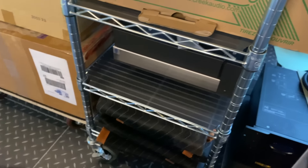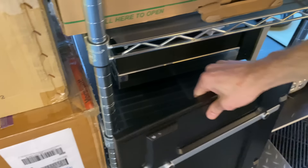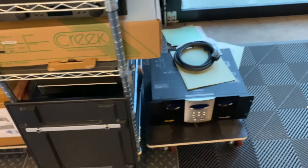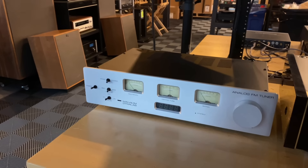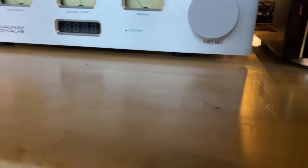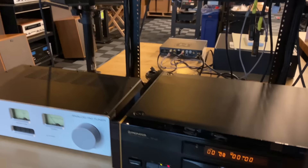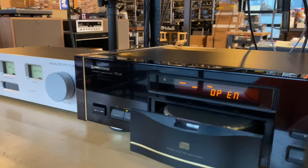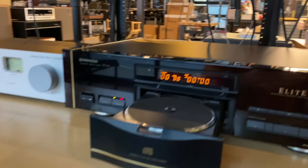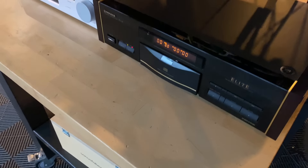Leaning against the side here, we have a pretty cool turntable isolation base — I forget who makes it but if you recognize it and are interested, it should be listed very soon. On this table we have a Magnum Dynolab MD90, which is an evolution of the famous FT-101 — a nice tuner from Magnum Dynolab. This is a really neat Pioneer Elite CD player, the PD65. This is one of the players where you put the CD in upside down — it's got a really nice rigid platter. We really like these Pioneer Elite players from this era.